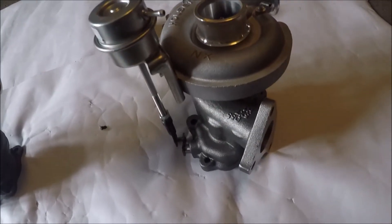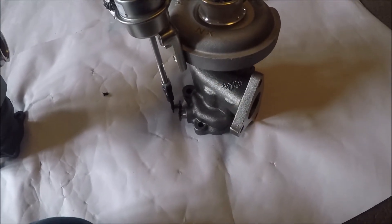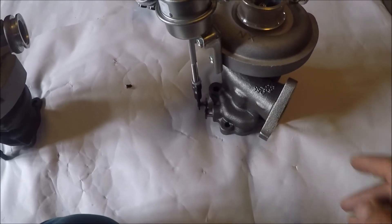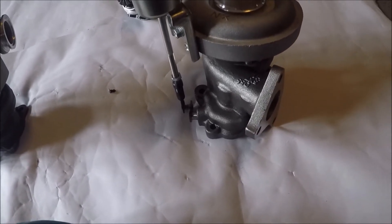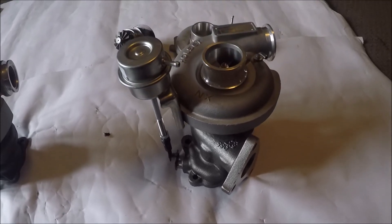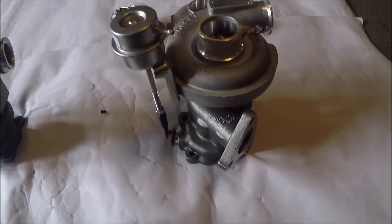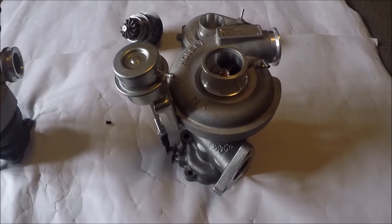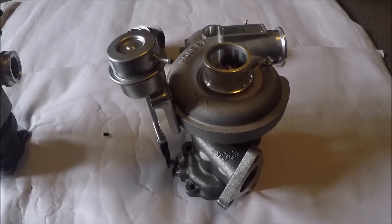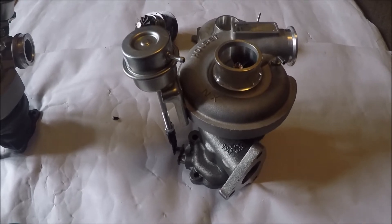You could either reuse your original TD04L housing or just buy one off eBay, because you can get a whole Chinese TD04L turbo for about 100 quid on eBay these days. Just use the housing, scrap the rest if you want or sell it to somebody. You've got an awesome hybrid turbo that's a direct fit to your Impreza for very little money.